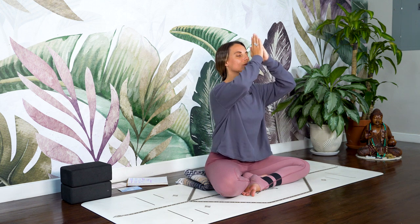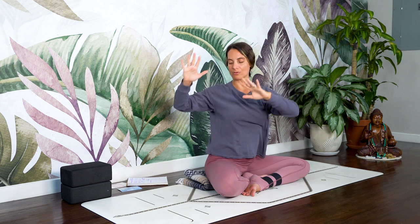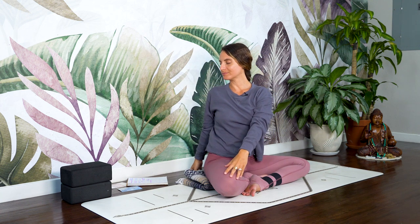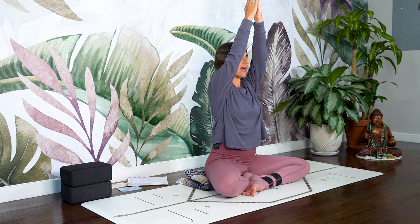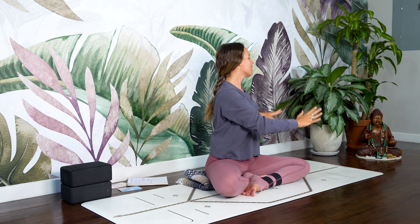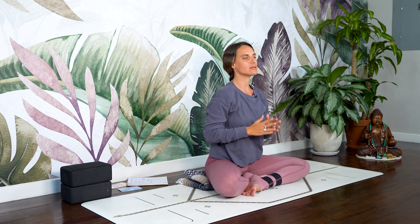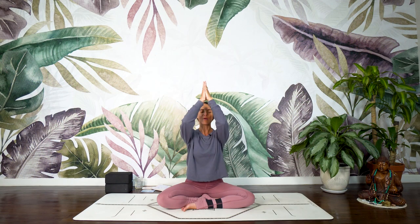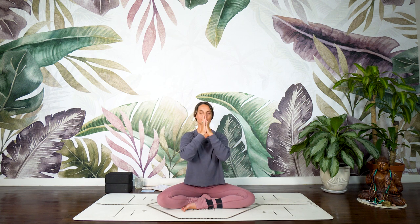Inhale, bring the arms overhead. Exhale, twist to the right. Inhale, arms reach. Keep it real soft. Exhale, twist to the left — about 50% of what you would do in a vinyasa or more powerful class. Exhale to the right, and one more to the left.